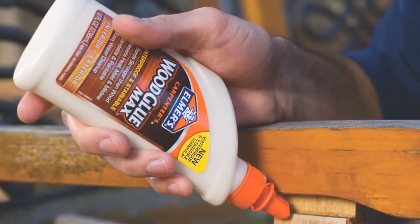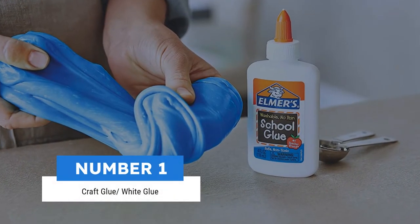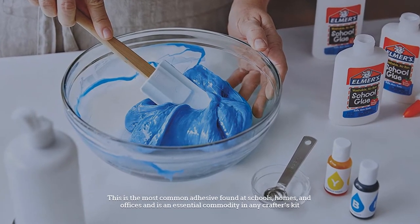Here are the five types of glue, so let's get started. Number one: craft glue, or white glue. This is the most common adhesive found at schools, homes, and offices, and is